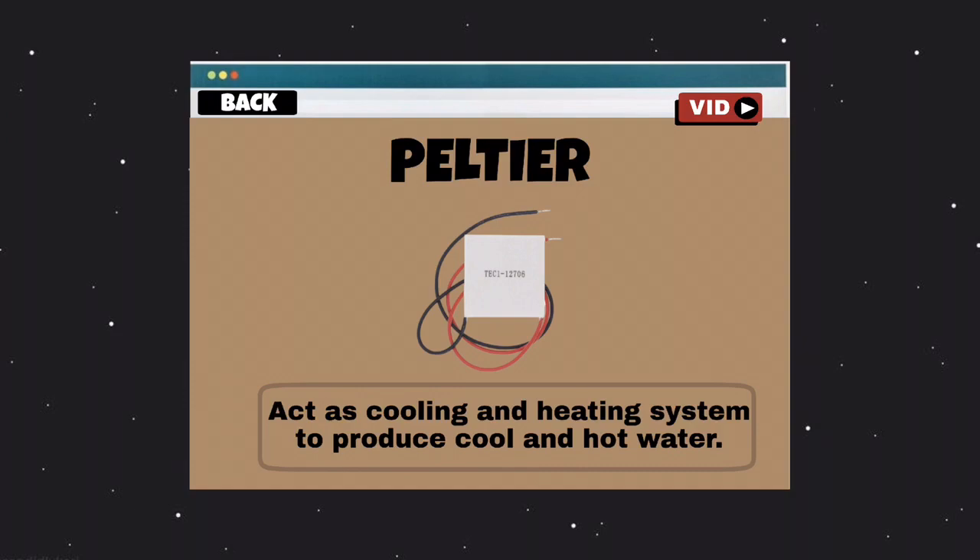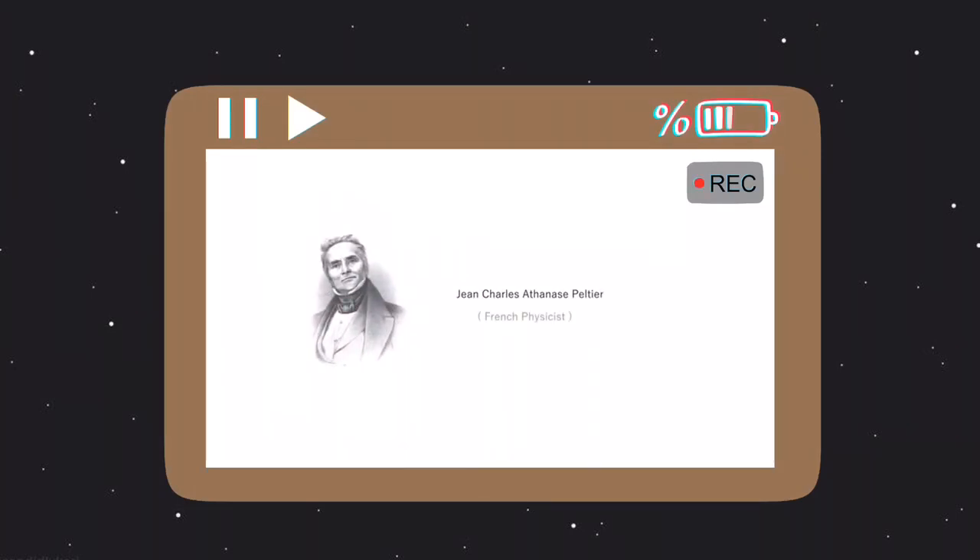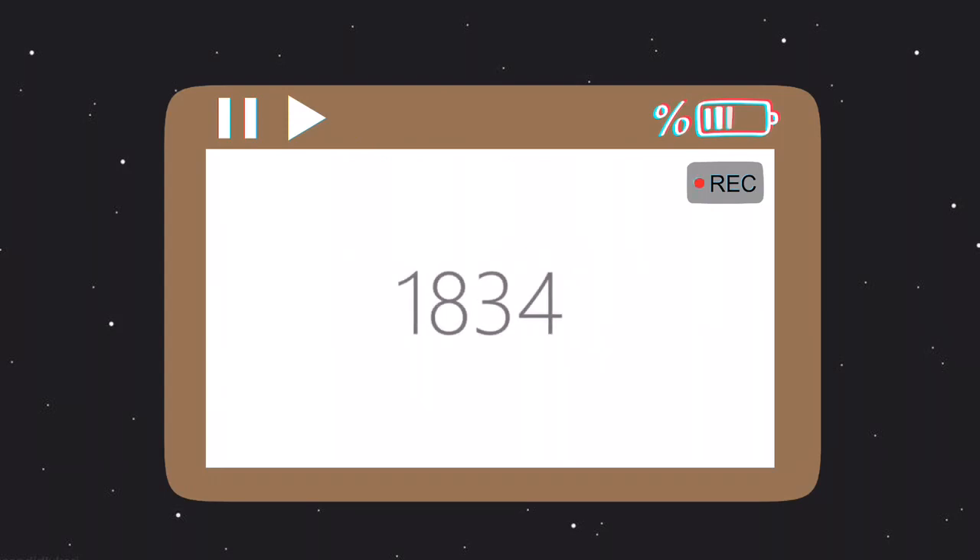Secondly, is the Peltier. The Peltier is a square flat appliance which is hot on one side and cool on the other side. When electric current flows into it, we place the Peltier at the middle of our filtered tank to allow one side to be heated while the other side will be cooled. This allows the user to get access to cold water and hot water. It was discovered by Jean-Charles Athanase Peltier, a French physicist, in 1834.